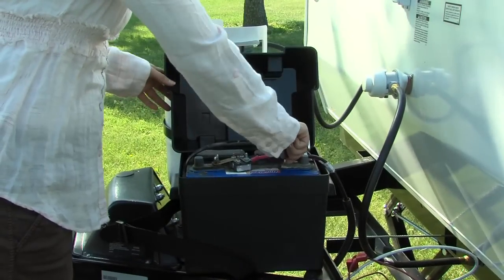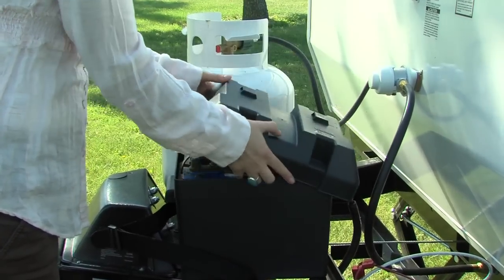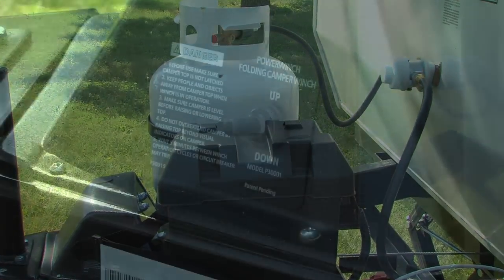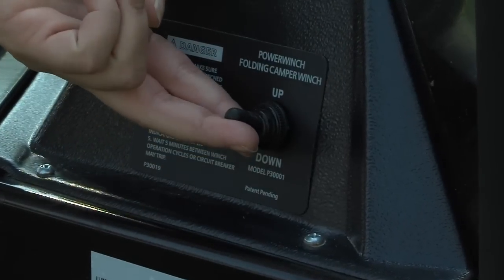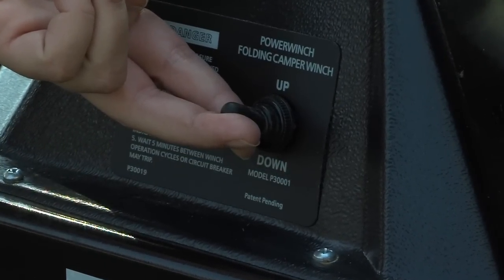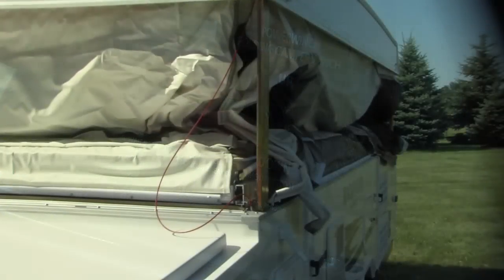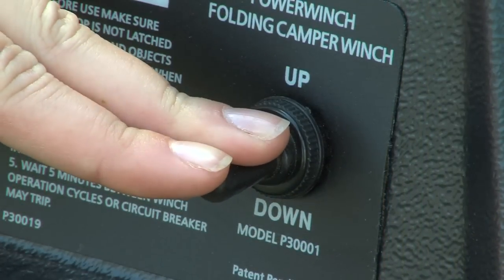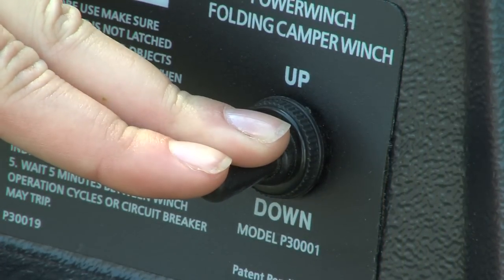If your Rockwood is equipped with an electric lifter system, be sure that the unit has battery power before proceeding. Once the roof latches are released, simply push the switch on the power winch to the up position to raise the roof. Keep an eye on the extender cable for indication that the roof is fully raised. To lower the roof, push the switch on the power winch to the down position.